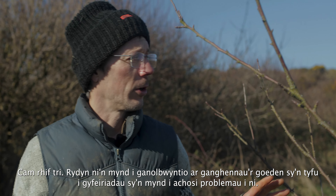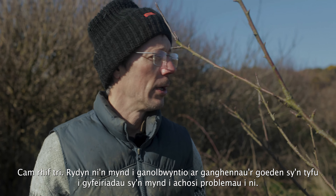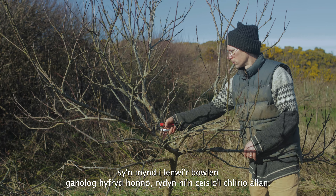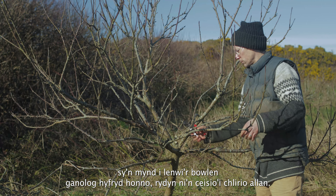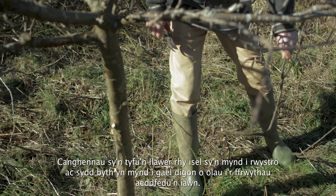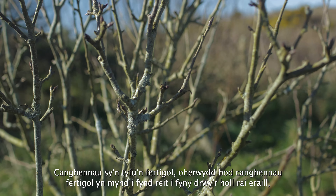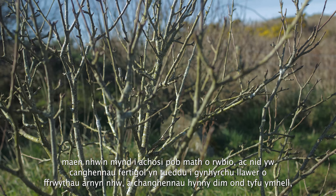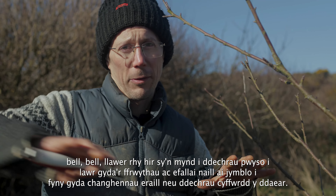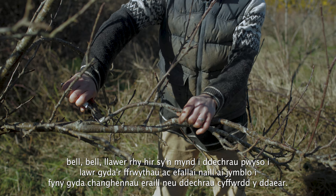Step three: we focus on branches growing in directions that will cause problems. That means branches growing into the centre of the tree, filling up the central bowl we're trying to clear. Also branches growing far too low that will get in the way and never get enough light for fruit to ripen. Vertical branches that will shoot up, cause rubbing, and tend not to produce much fruit. And branches growing far too long that will weigh down with fruit and possibly touch the ground or tangle with other branches.